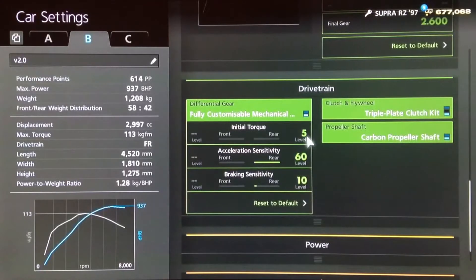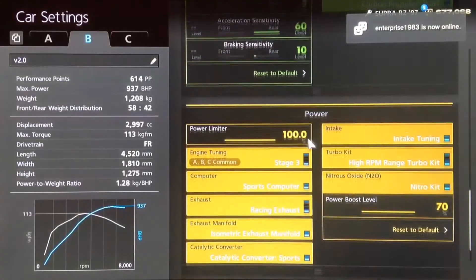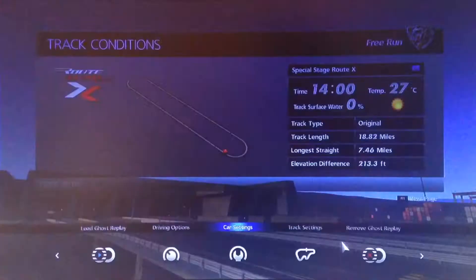For the diff, the lowest initial torque, highest acceleration, and a braking sensitivity of 10. All the power upgrades, of course, and obviously the high-rpm turbo on this one, and the full weight loss package.